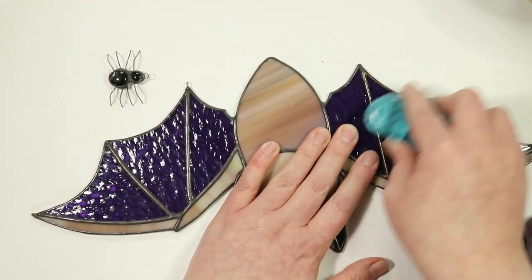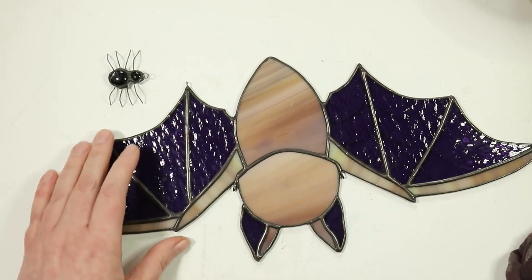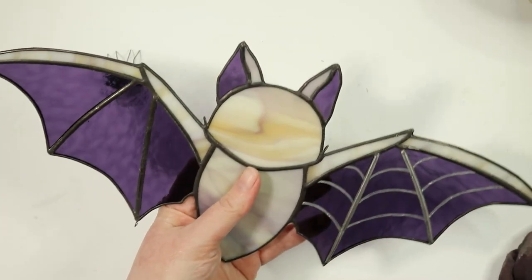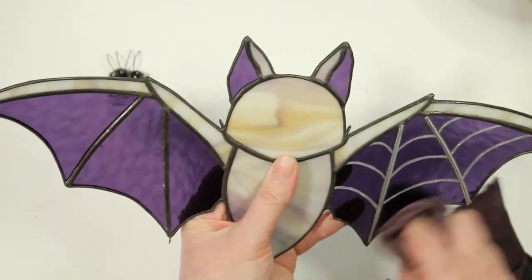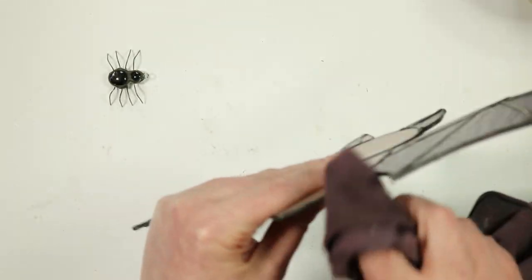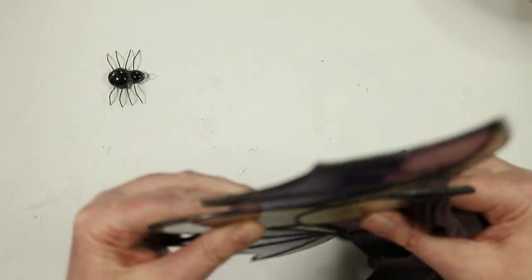Not much left to this — just a little bit more cleanup. I don't actually show you how I add the chain connecting the bat to the spider, but it really is just a piece of chain with two little jump rings connecting to the loops — one on the wing and one on the spider — and that's how it gets connected and it hangs there beautifully.